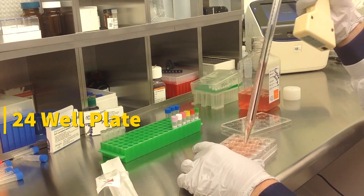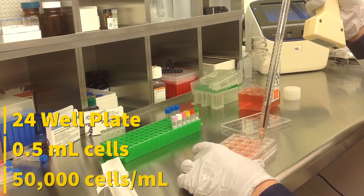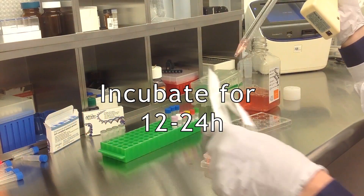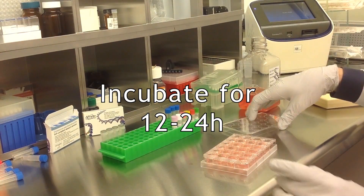Start by seeding 500 microliters of cells in complete growth medium into the wells. Cell density should be at 50,000 cells per milliliter. Incubate the cells for 12-24 hours before transfection at 37 degrees Celsius in a humidified carbon dioxide incubator.